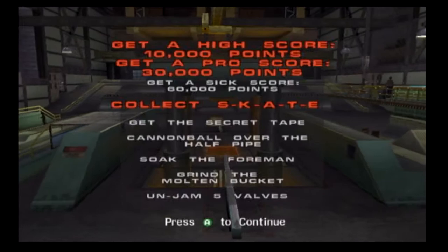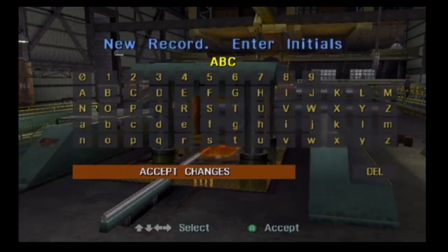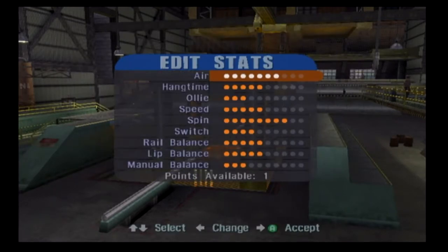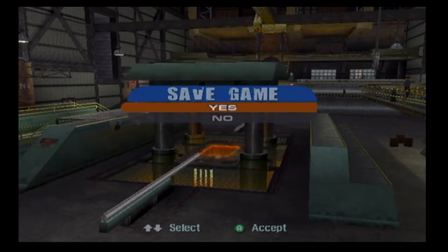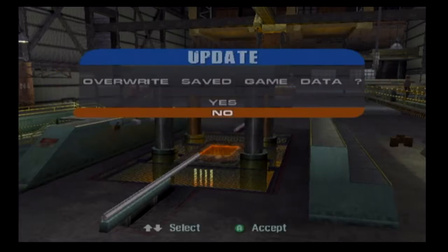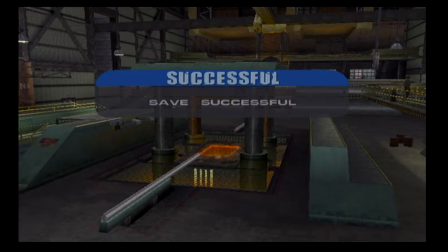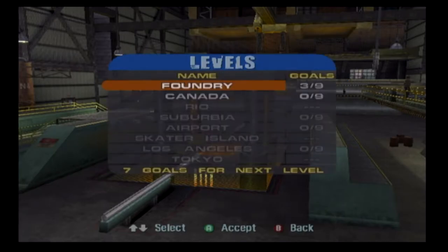You want to go to the next level then? Okay. I'll just put 1. Alright, I'll save the game right now. Okay, time to change the level — let's go to Canada.